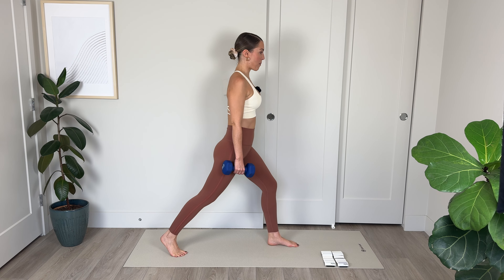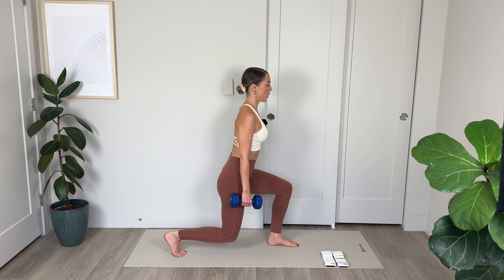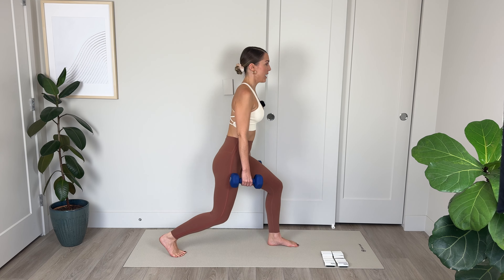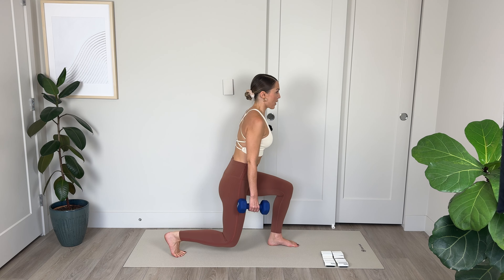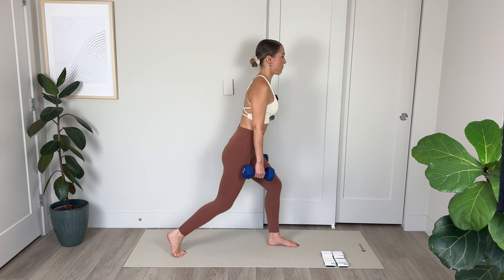Step the feet together. Lower the weight down for a moment — a little breather here. Active rest as we step from side to side. You can shake out your legs, march in place, whatever feels good. For 3, 2, and 1. Nicely done.